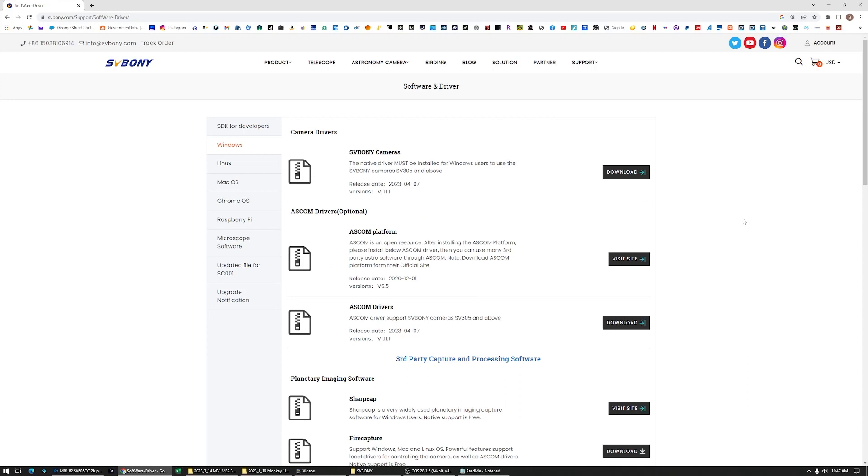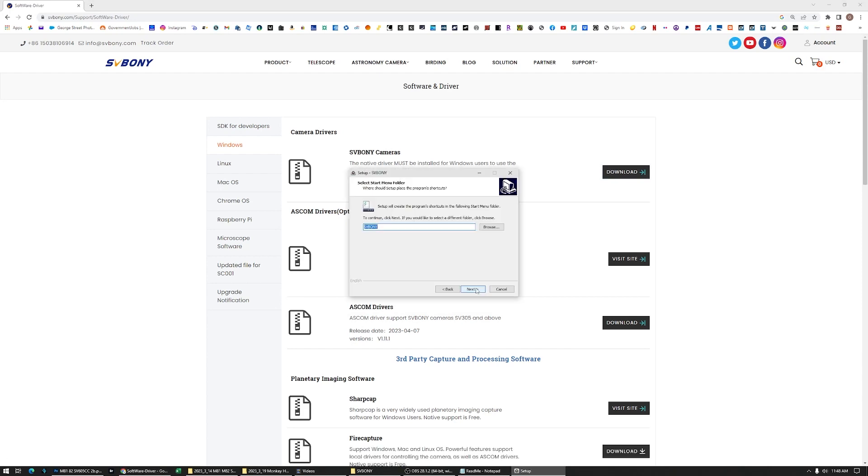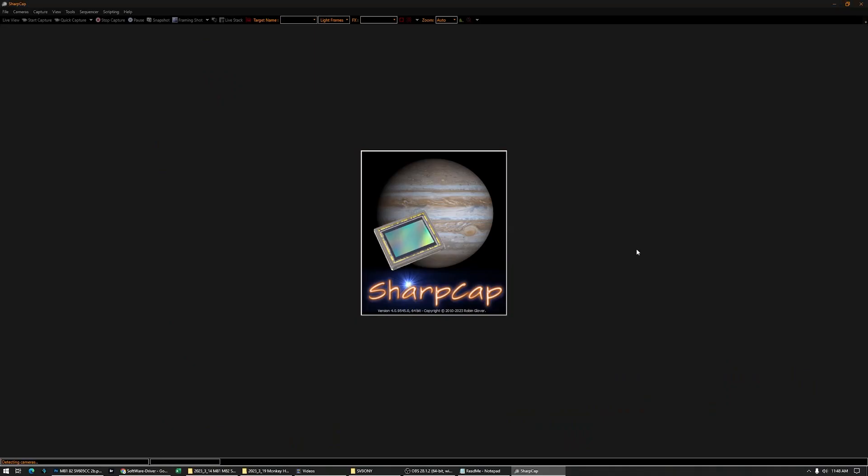Okay, so we're gonna download the camera driver for SV Boney cameras. Let's download it. Okay, it's here. Let's do the install. Awesome. Finish.